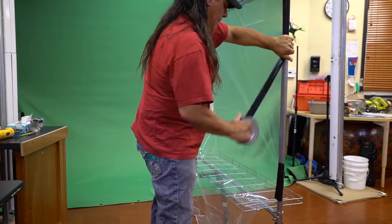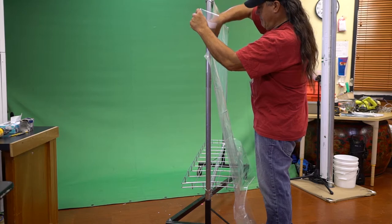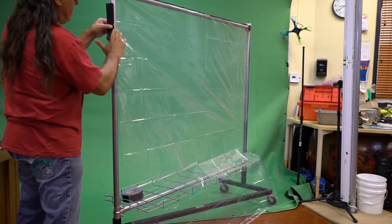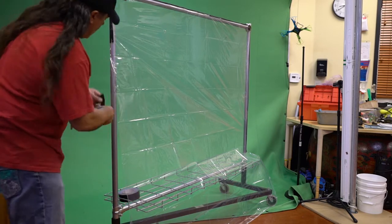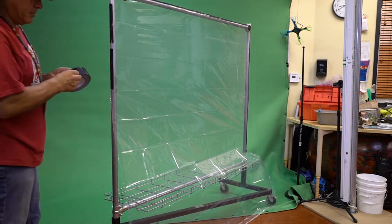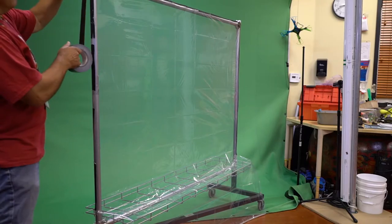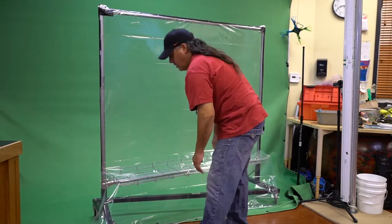I put a whole strip of duct tape on the left side. Make sure your shower curtain fits the frame without too much excess, so I took some scissors and cut off the excess. Starting at the top, I pull it down tight so I can pull the vinyl taut across the frame — this helps eliminate wrinkles. I cut off some more excess, then put another long strip of duct tape all the way down. And there's my plastic shield.